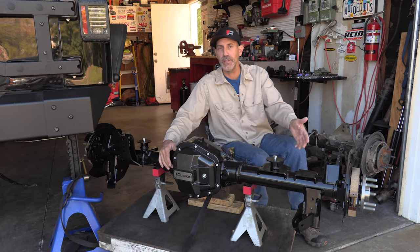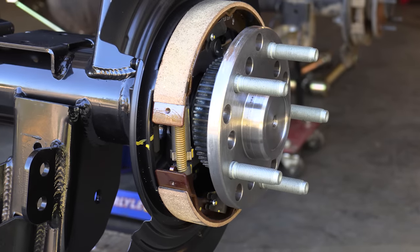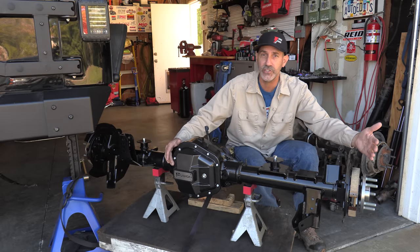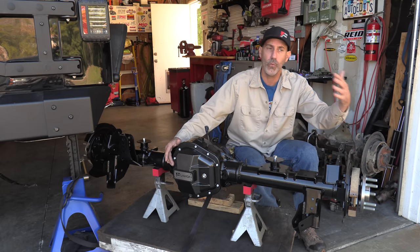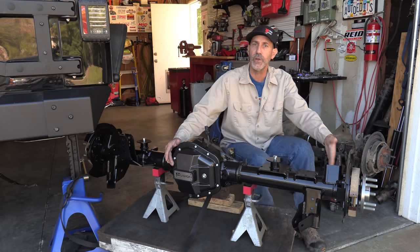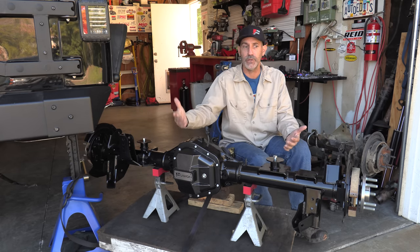Now you guys are wondering — can you run 40-inch tires? That's like the big thing. The five-lug axles and the semi-float setup is not ideal for 40s. Sure, you can do it, but you're asking too much of this part. If you want to go 40s, get an eight-lug, get a full float, do all of those things. What I'm doing is building and thinking about all of the components going together into this rig to make it the best and strongest in the price point and for the reality of what I want.